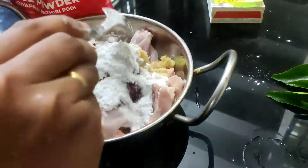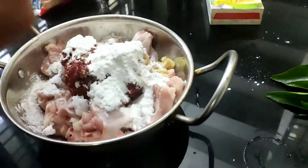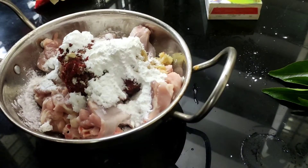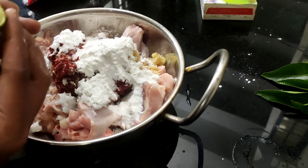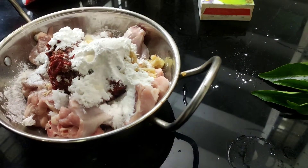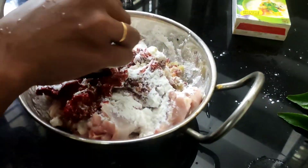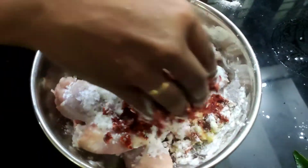Now we will use a half lemon. You can squeeze a half lemon into the water. We will let it marinate for one hour.